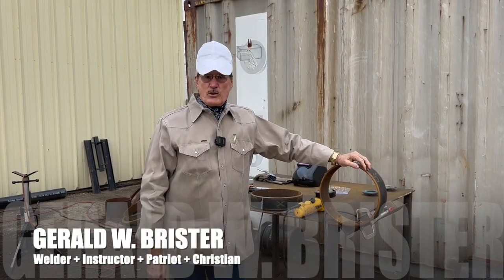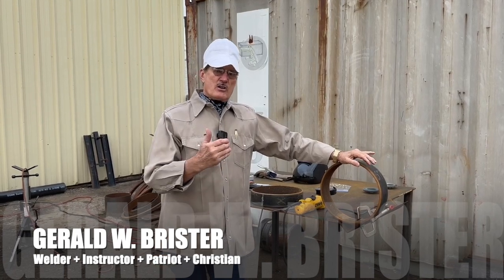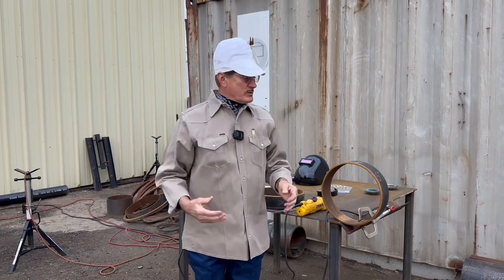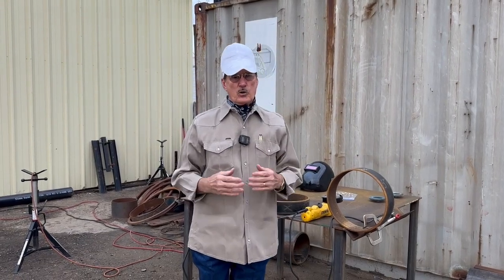George W. Brewster here on a kind of rainy day. I want to start now and let's talk about prepping the coupons — also called nipples. It's two different terms people use, but it's the little pieces of pipe that you're going to cut to practice on or to take a welding test.